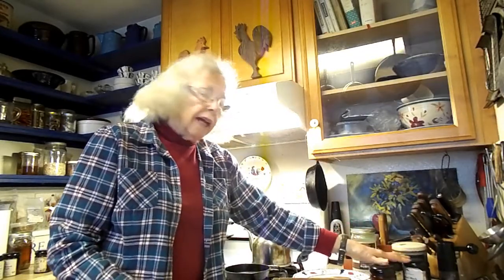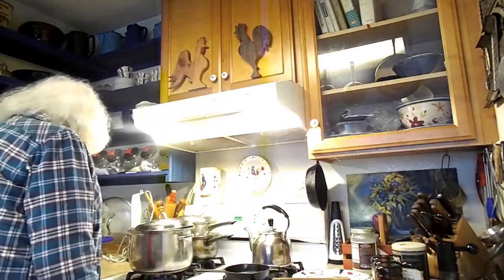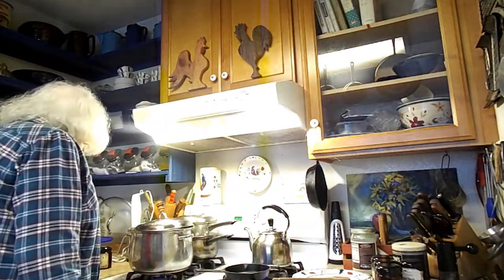So if you had just those four — turmeric, coriander, cumin, and black pepper — you could make curry powder. But I'm also going to put in paprika, cinnamon, cloves, and mustard.